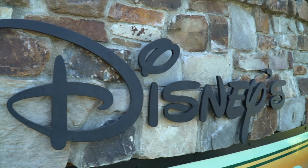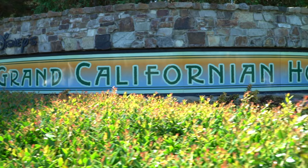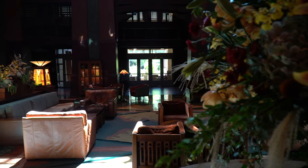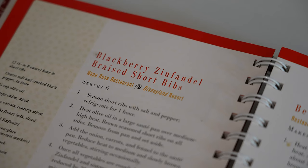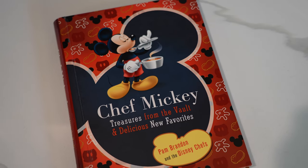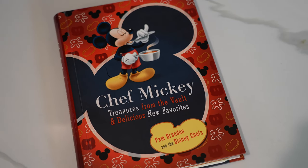Hey everyone! We are back in the kitchen and today we are going to be doing a new Disney recipe. For this one we are going to Disneyland, more specifically the Grand Californian Hotel. For Steve and I this is one of our favorite spots because this is actually where we got married, and for this recipe we're going to Napa Rose. This is the signature fine dining restaurant for the Grand Californian and it has a special place in our hearts because this is actually where Steve and I had our rehearsal dinner. As you've already seen in the title we are doing the Blackberry Zinfandel Braised Short Ribs. This recipe comes from the Chef Mickey Cookbook: Treasures from the Vault and Delicious New Favorites by Pam Brandon and the Disney Chefs.